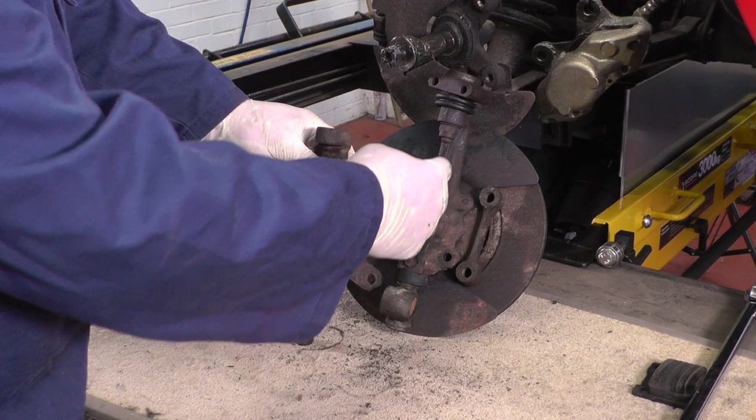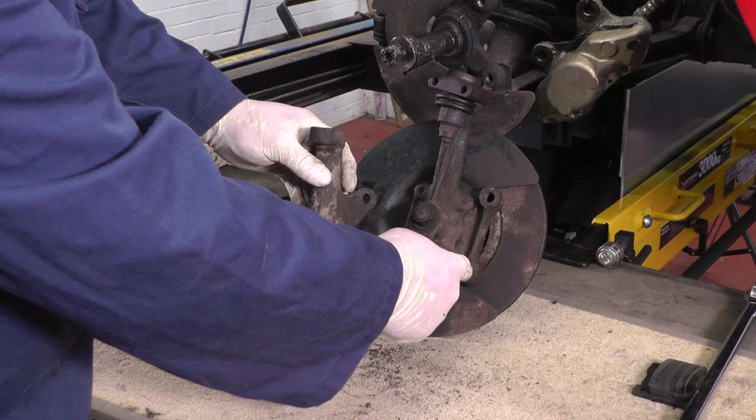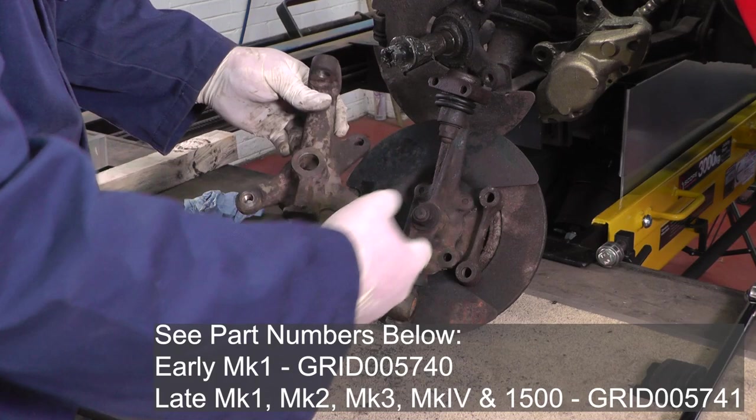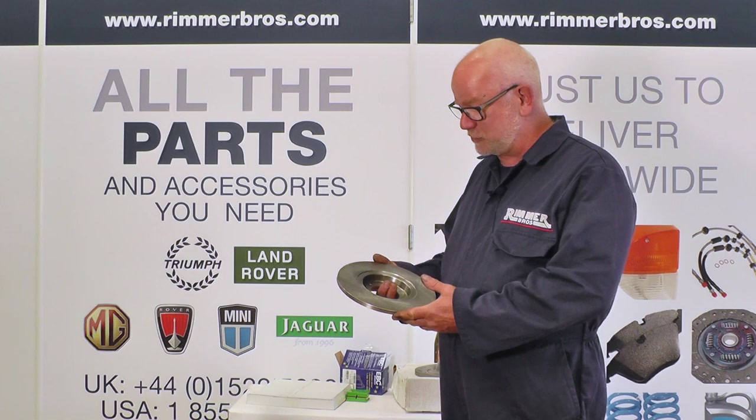I've actually found a couple of second-hand right-hand-side kingpins. This is the Type 12 — as you can see those are the two caliper bolt holes — and this is a Type 14, and those are the caliper bolt holes, and they are totally different. So you need to change this part if you're upgrading the calipers.